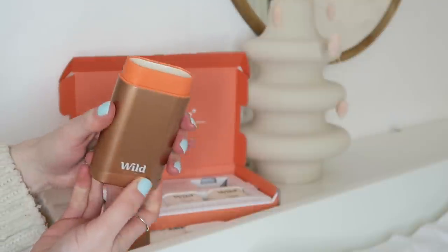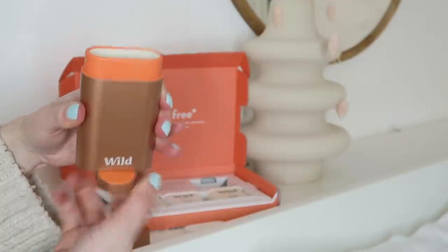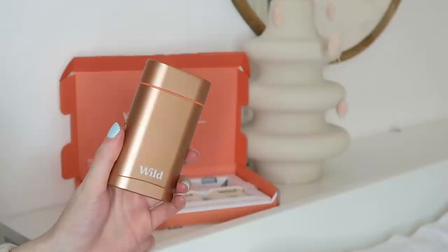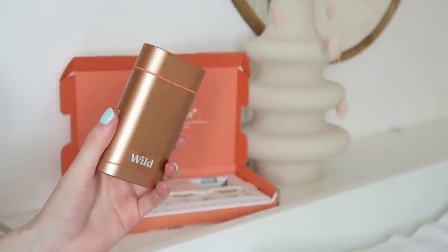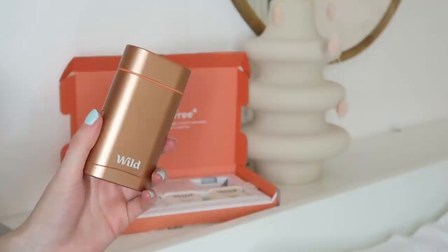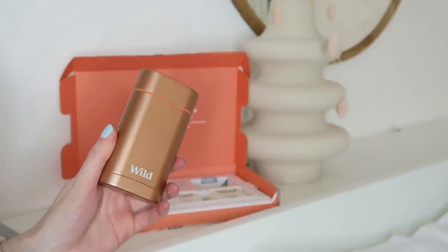The deodorant is in the top and you twist this bit. That's the deodorant I'm going to be trying out for a while. I usually use the Salt of the Earth deodorant which is also a natural deodorant, but I like that this one has refills whereas the Salt of the Earth one you have to just throw everything away and start again. So we shall see how I get on with this one.